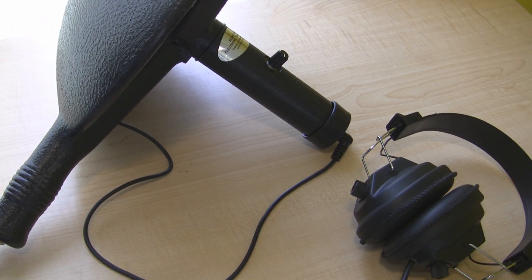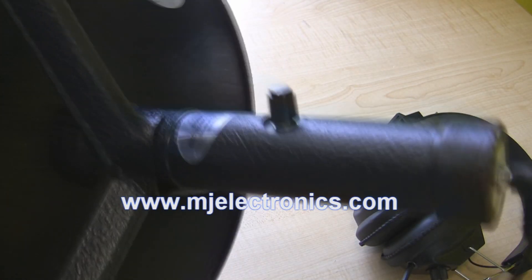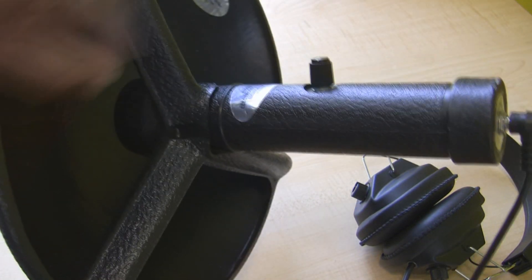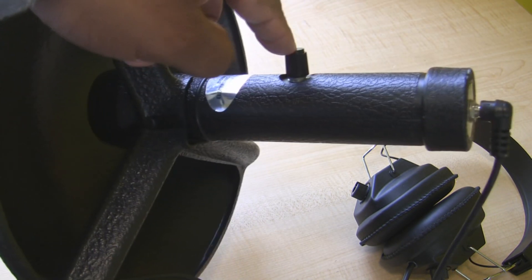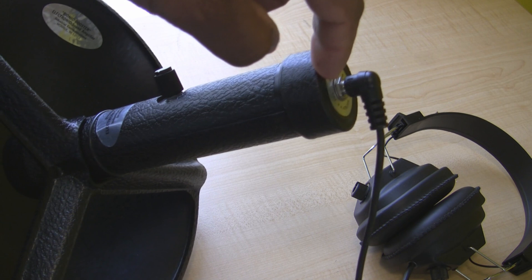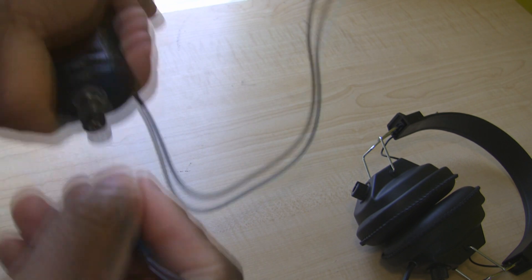This is a quick video of the bionic ear. It's a 12 inch dish, here is your microphone, here is your power button and your volume control. Inside this cylinder here is your 9 volt battery.